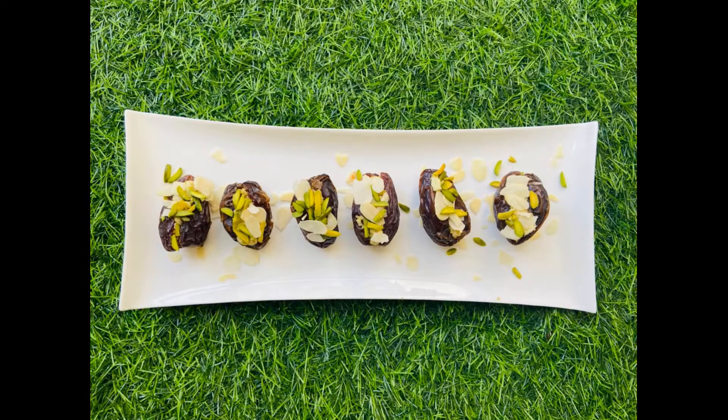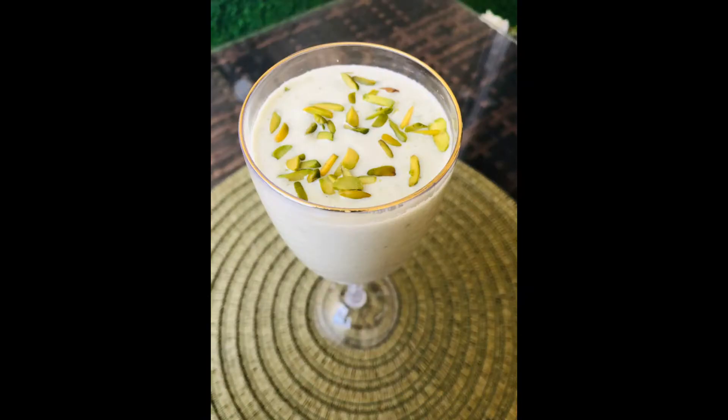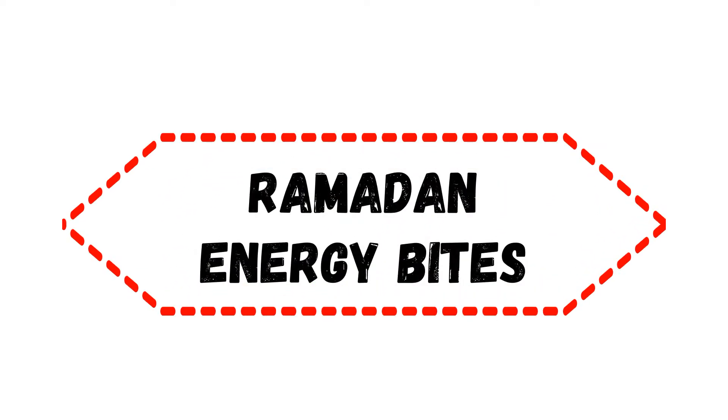Hey guys, welcome back to Rimsi's Kitchen. Since Ramadan is around the corner, I would like to share these two recipes which will make your iftar more special. Let's move on to the ingredients.